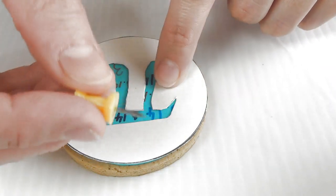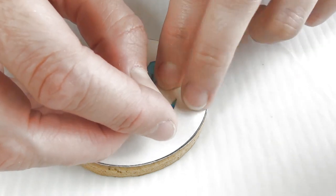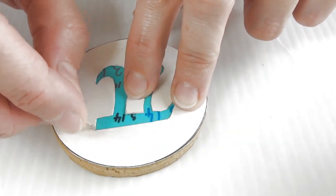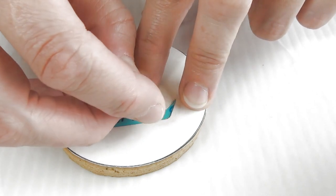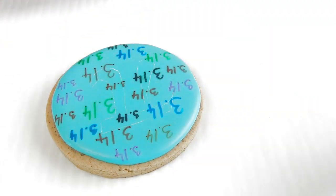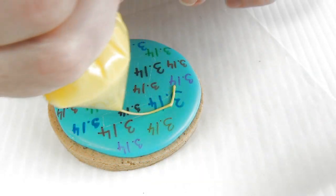Now take this simple paper template and a pin and transfer the outline onto the cookie. You're basically just scraping the surface of the icing a little bit, leaving a clear outline, and then you can start icing it with royal icing.